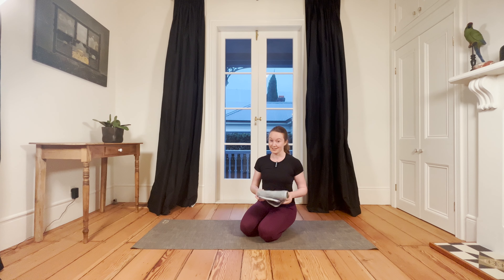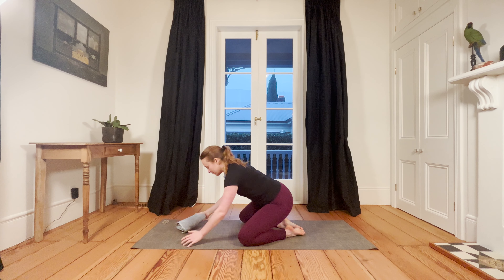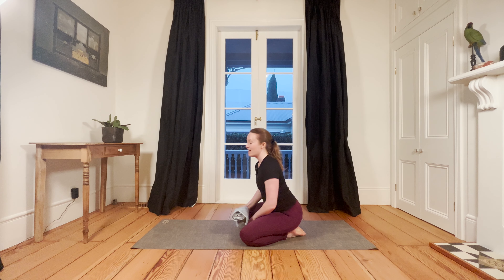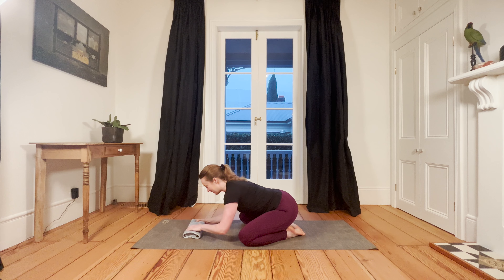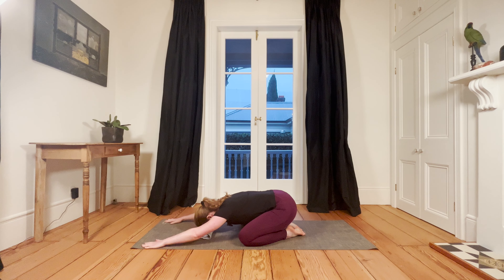We're going to start in child's pose. Have your knees nice and wide, sit your bum back towards your heels, and then fold forward. You can use your towel and rest your forehead on it if that feels good. Hands are just gently forward so you're not stretching as far as you can go. Take a nice deep breath in through your nose.